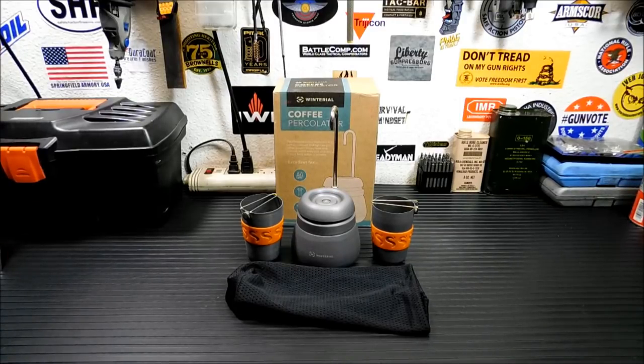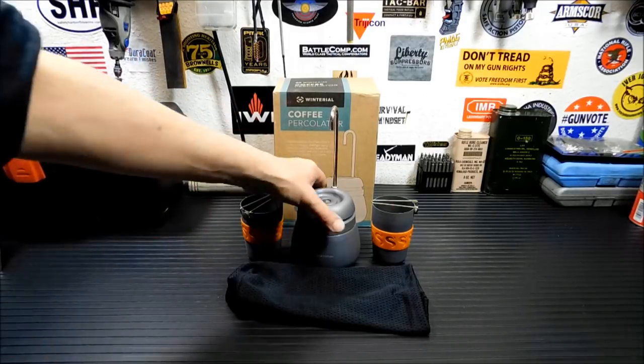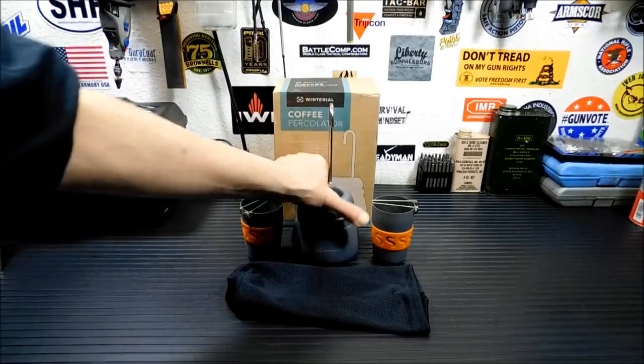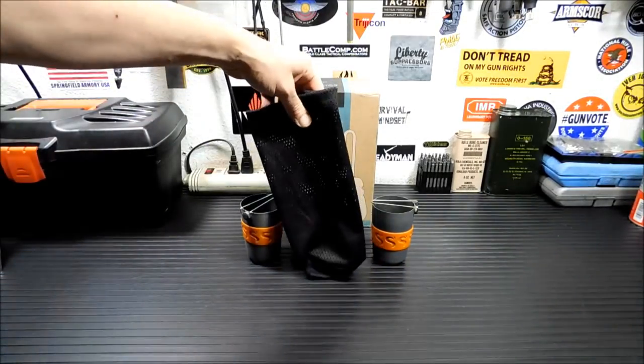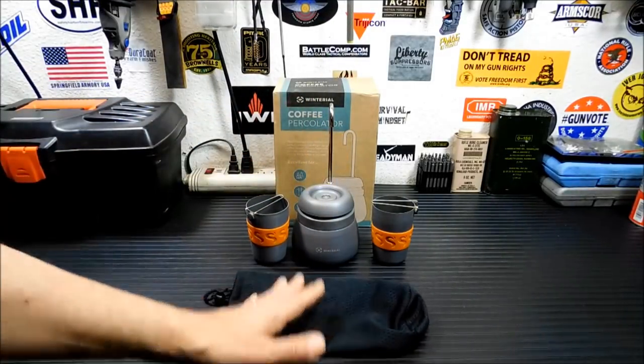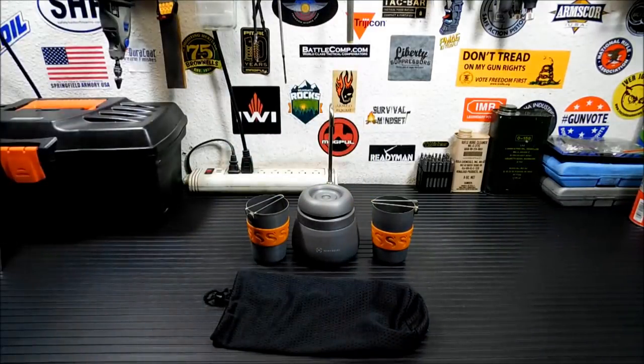My use for this thing — would I put it in a bug-out bag that had to be light and fast? No, I wouldn't. It's long, it's big. It's not heavy though — I think they say it's 1.3 pounds. It's not ridiculously heavy, and the unit itself is actually pretty light. It has a little mesh bag that comes with it and everything fits inside. It comes with two cups. So it's not ridiculous — it's not like putting a huge coffee percolator in there — but it's not something I'd probably carry in a bug-out bag.